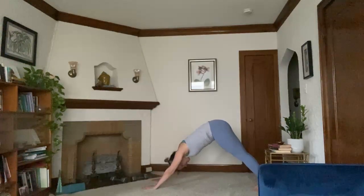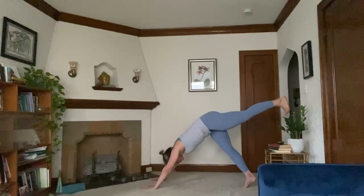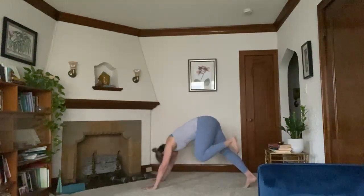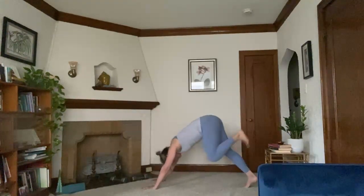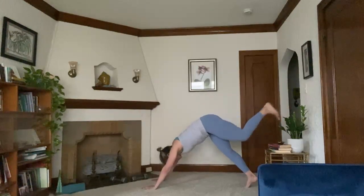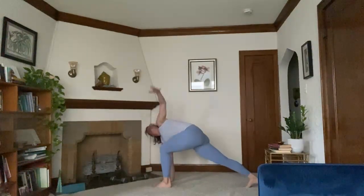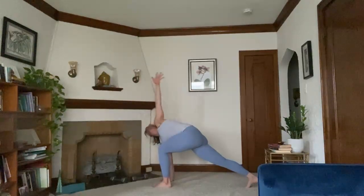Inhale, left leg rises. Flex through the left foot. Exhale, knee to chest. Inhale, left leg rises. Exhale, knee to chest. Step it all the way through. Right hand plants, left arm reaches up. Exhale, left hand to the mat. Inhale, reach it back up once again. Come up to the fingertips on your right hand and then on a strong inhale, rise up — twisted crescent lunge.